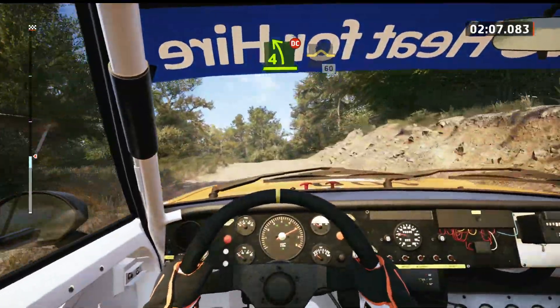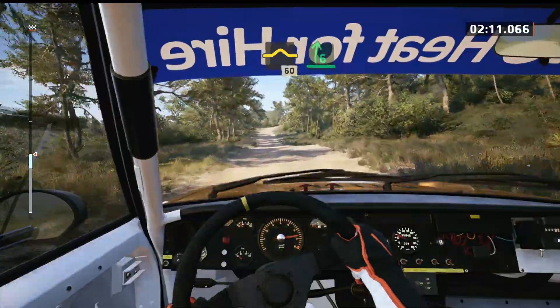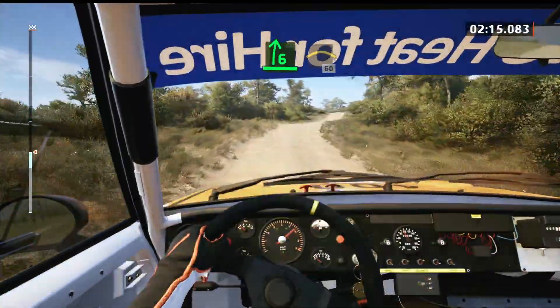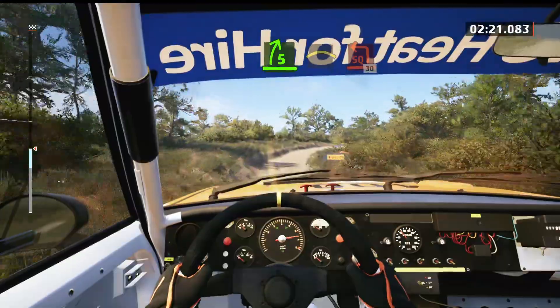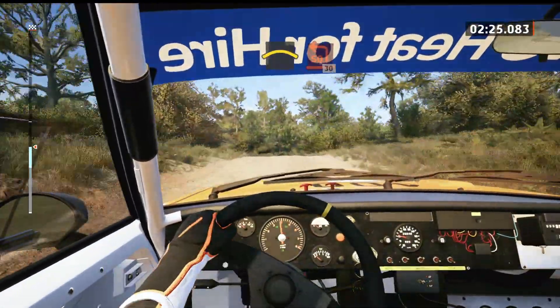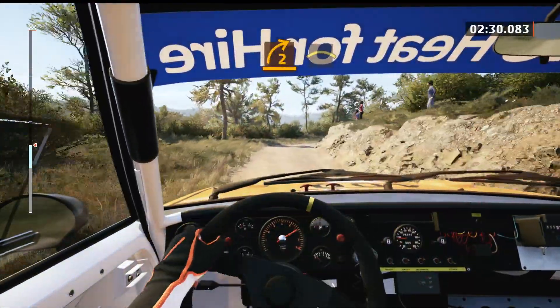And bump, 60. 6 right, over bumps. And left of a crest, 60. 5 right, slowing. Crest, sudden square left. 30, 2 right, opens. Into right of a crest, small jump, 70.